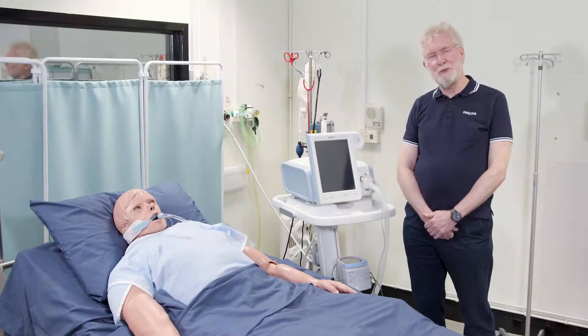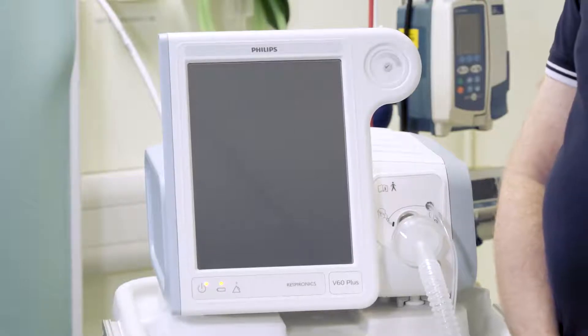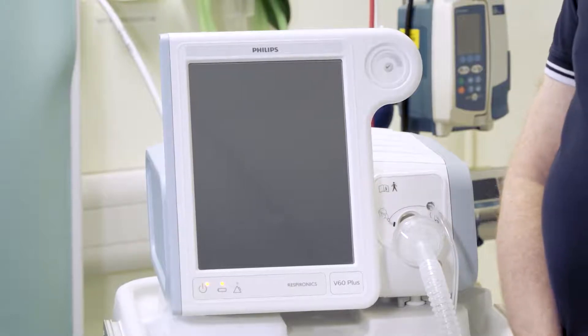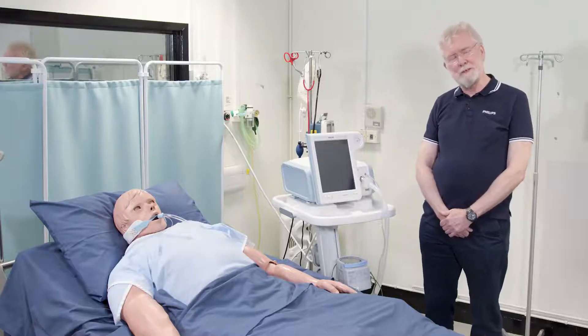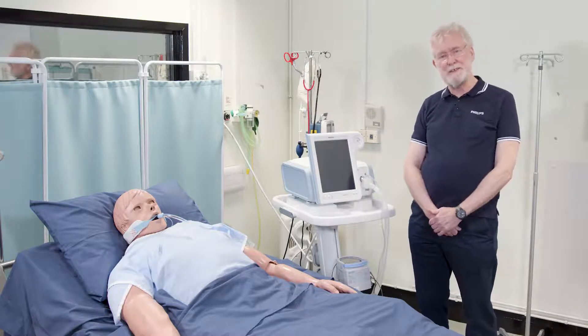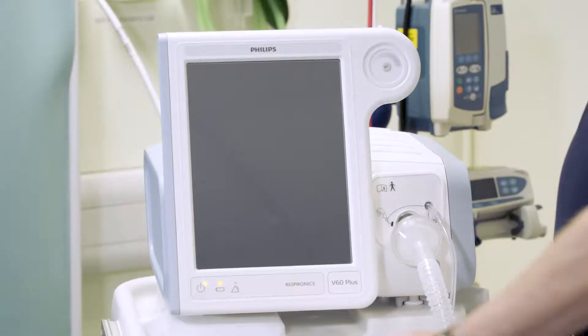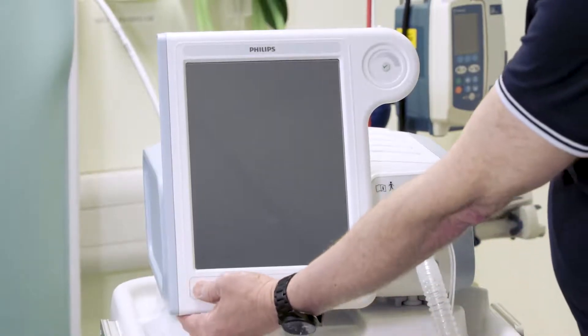The key purpose of this short video is the use of the V60 and V60 Plus in invasive ventilation. It's important to mention that the actual device is not licensed for life support, but it is licensed for invasive use and can be used in invasive modes.